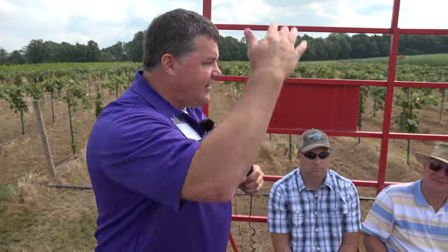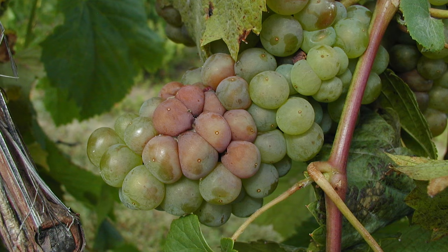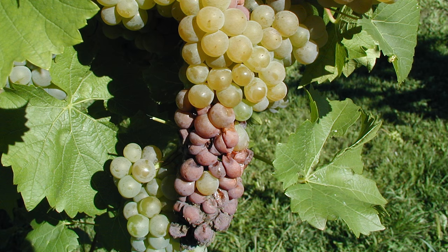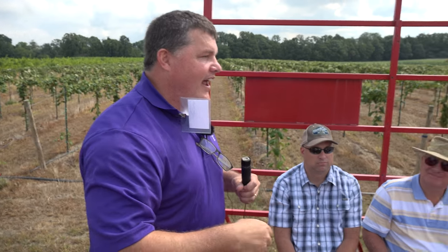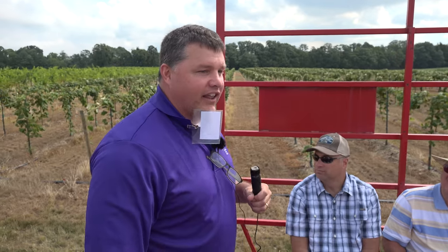I say Vignoles goes from hero to zero in about a weekend. As the fruit starts to ripen, the acid drops, the sugar goes up — we want to eat it and it tastes great, well so does the fungus. The fungus likes to get in between the berries where it's dark, moist, and full of sugar, and then sour rot sets in. It tastes great on a Friday and by Monday it's 'nork,' as we call it.